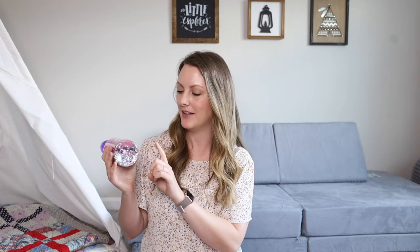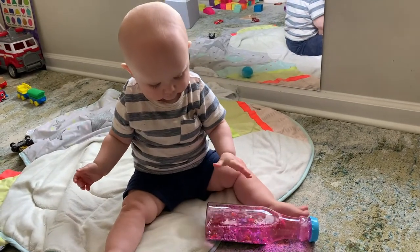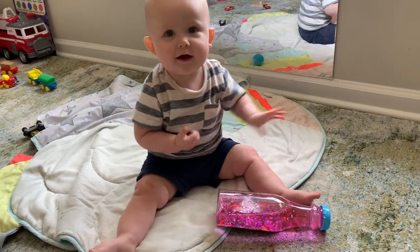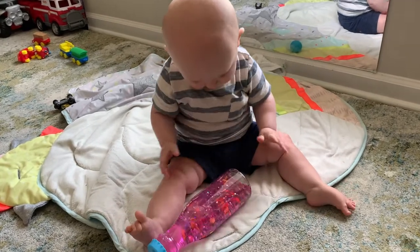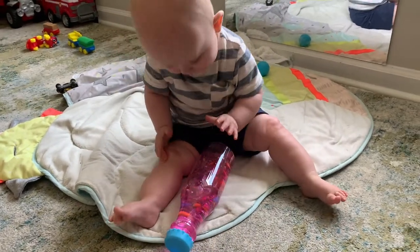The next sensory item is a sensory bottle. This is one that I bought at the Target dollar spot a couple of years ago, but it can easily be done on your own using things you have at home. All you'll need is a plastic bottle, some colored water, and you can put whatever you want inside — this one has glitter and beads. My nine-month-old loves to roll this along the ground as he crawls after it and loves seeing all the different objects inside. My two-year-old loves this as a calming sensory item. We actually sometimes have it in our teepee tent, which we use as our calm-down corner.